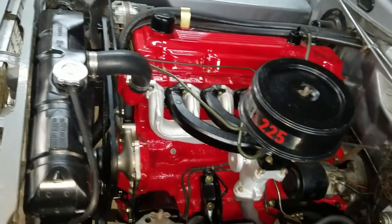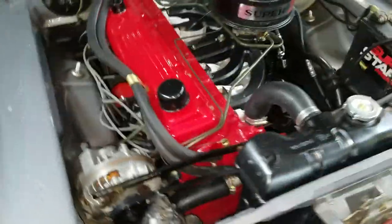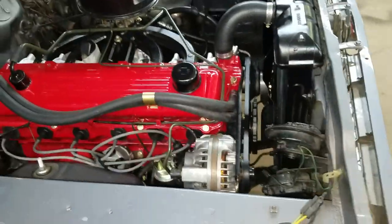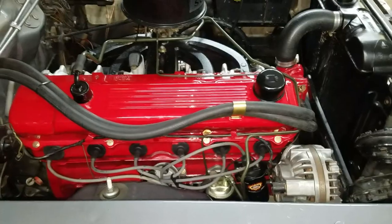Complete rebuild of the engine. The only thing that's original inside is still the crankshaft and the camshaft — and that's pretty much it. New belts. Engine was completely gone through, baked, primered, and then painted.